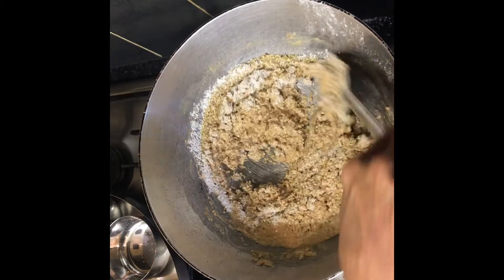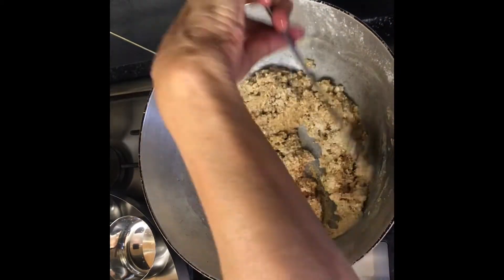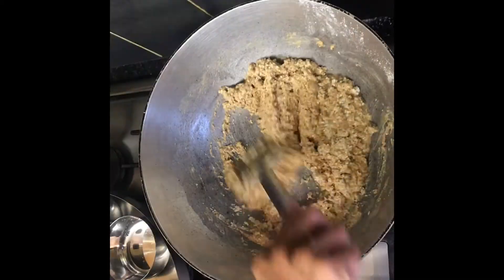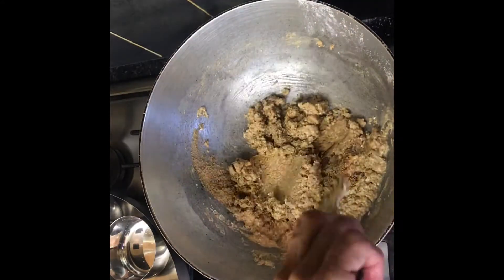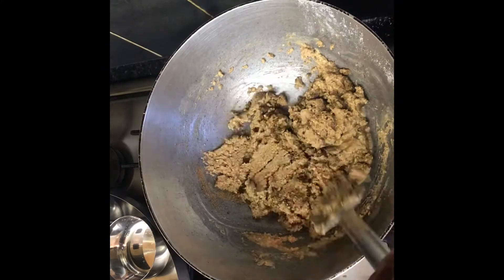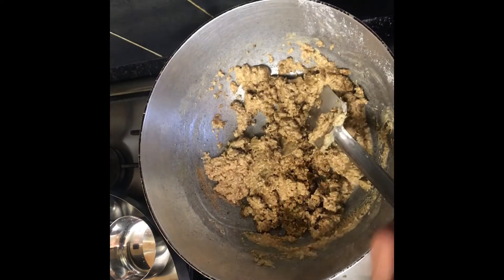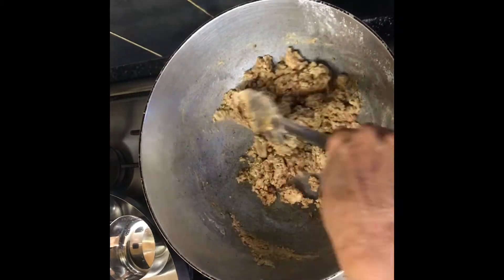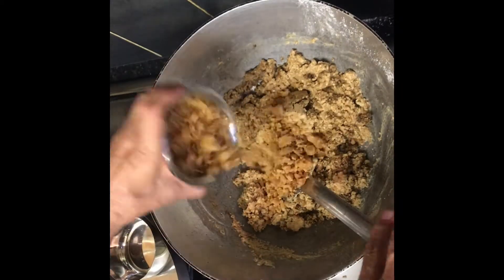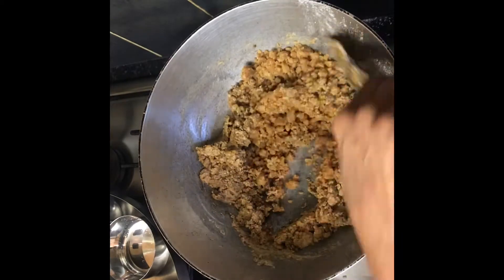I have added the link to the milk masala powder recipe here. After combining, add the tea masala powder and mix thoroughly. I have also linked the tea masala powder recipe used here. At this point, switch off the gas and add the jaggery and mix well again.